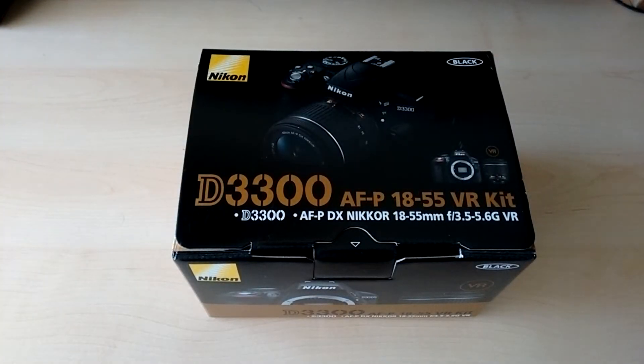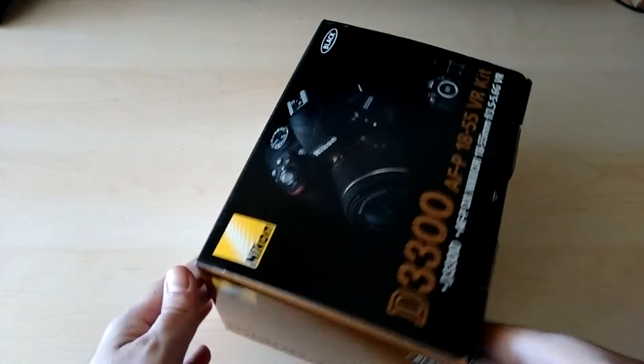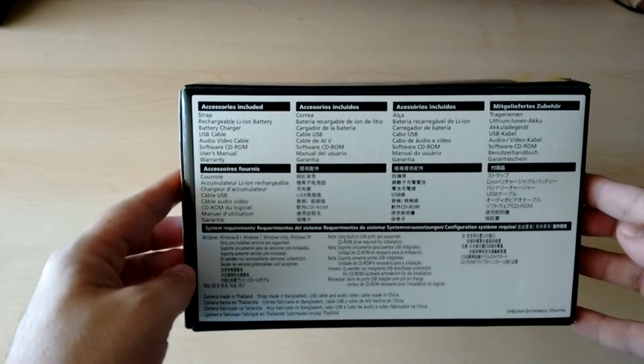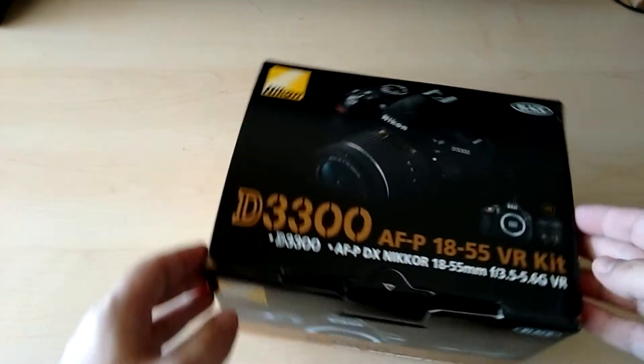Hi, today I bring you the digital camera D3300 from Nikon. In the next videos I will do a full review and a video for accessories to use with this camera. This camera is the version that has the AFP-1855 VR kit.